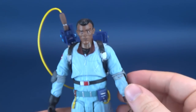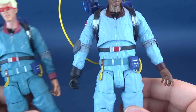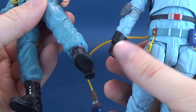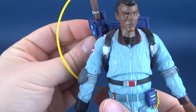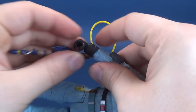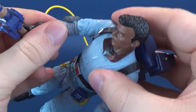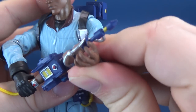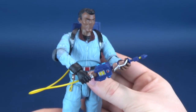Winston stands a lot better on his own, which is good. Using the same mold does run into the problem of mold wear — using the exact same mold again and again may cause a figure to get a little loose in the joints. Luckily, Winston doesn't seem to have that problem. You can take the Proton Wand and fit it into his hand by just plugging it in place.